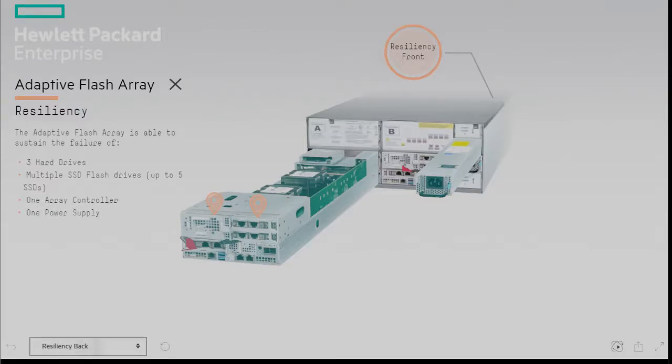On the back of the array we have two controllers which work in an active-passive architecture, supporting the ability to serve storage and provide maximum performance in the event of a controller failure. Each controller is effectively a server occupying a minimum of one physical CPU, memory DIMMs, and PCIe buses which can be populated with Ethernet and/or fibre channel cards. These PCIe cards come in 3 port type options: Ethernet in 10GB Base-T, SFP+, or 16GB fibre channel.